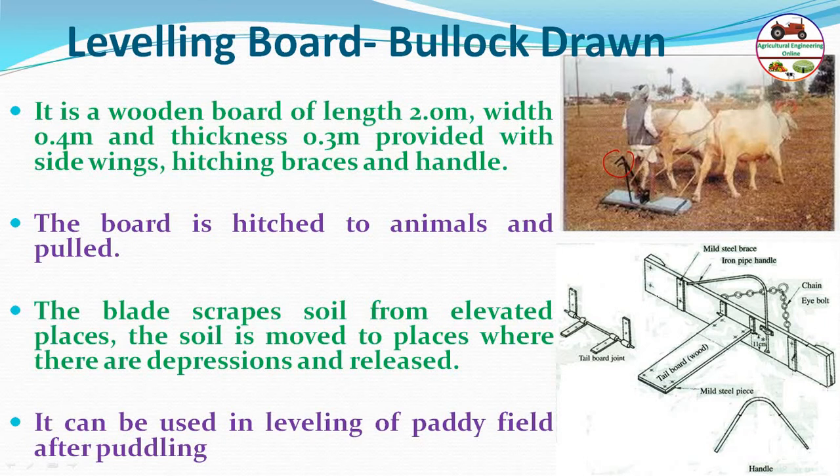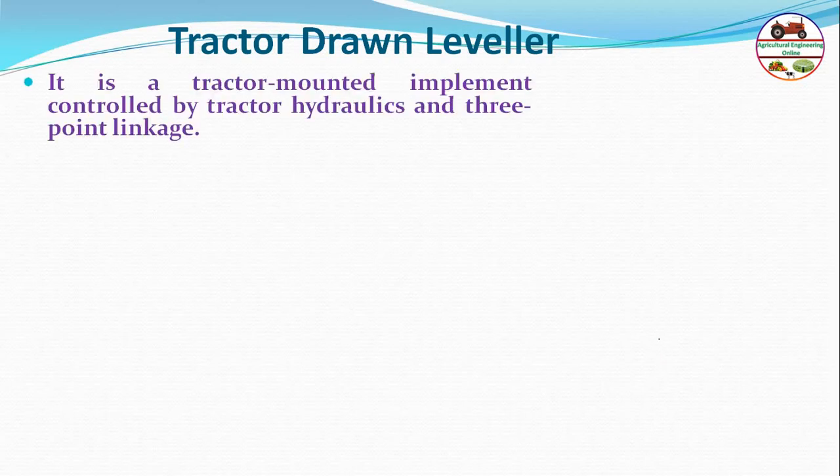It can be used in paddy fields after puddling. The tail board is used to control the leveling depth. The tractor-drawn leveler is a tractor-mounted implement controlled by tractor hydraulics and a three-point linkage.